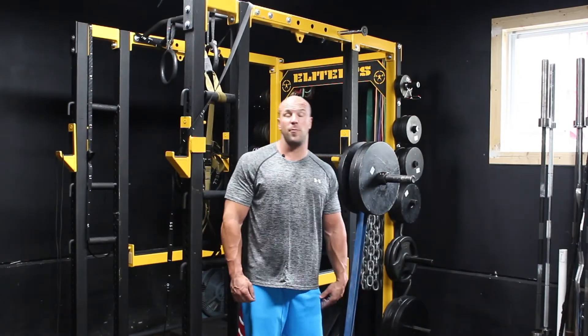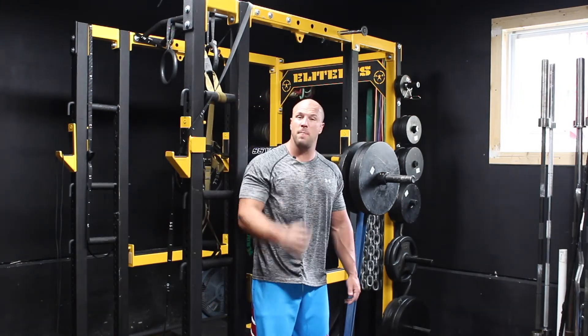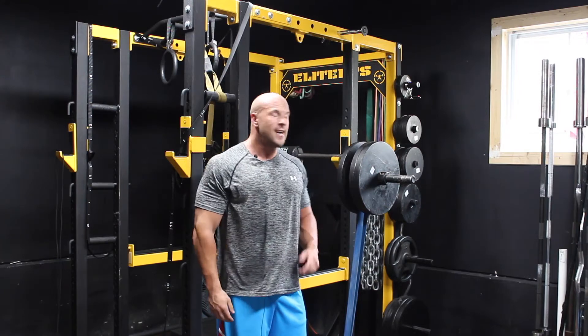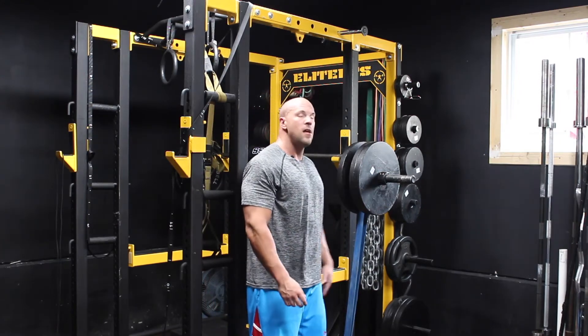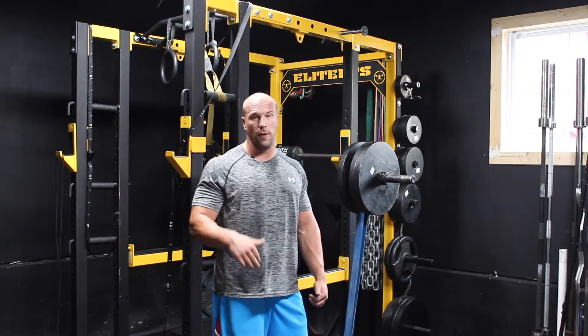Hey, what's up? Coach Ryan Fanley here from the Viper Pit. Last time I showed you some bench presses with the reverse band method to make it easier on your joints. Today I'm doing box squats that are banded, so the bands are actually pulling you down towards the floor.